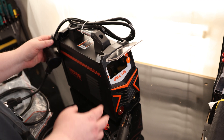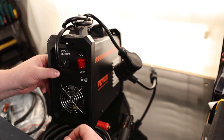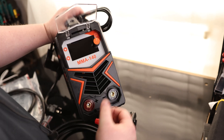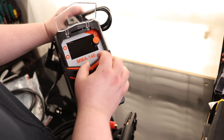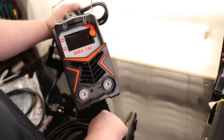We actually got a metal handle on top — something you don't normally see. On the back, we've got active cooling and our on/off switch. It does say that it's capable of 115 or 230, which is another way of saying 110 or 220, or 120 and 240. It looks like a simple interface — we've got a couple of buttons on the side and our adjustment knob on the right. Positive and negative ports are color-coded as well.